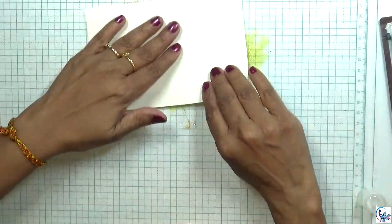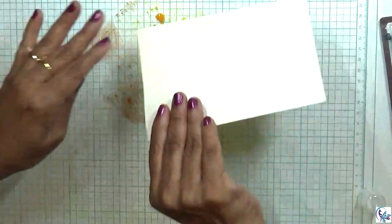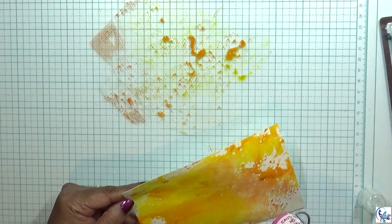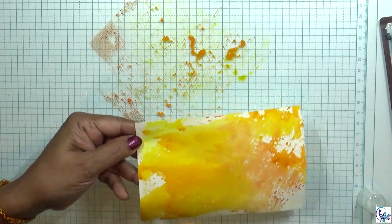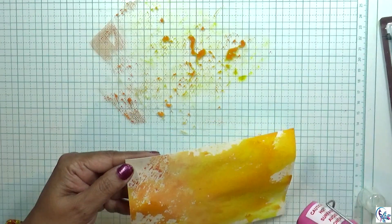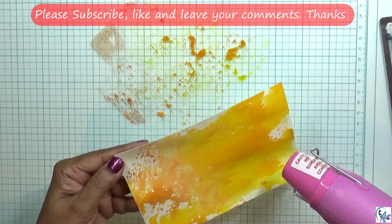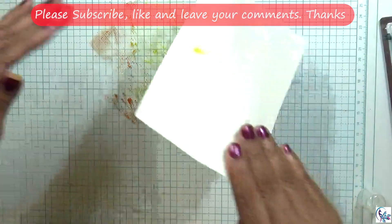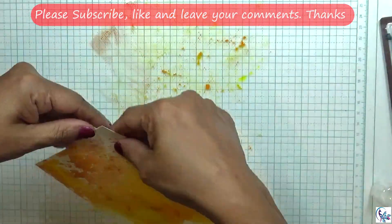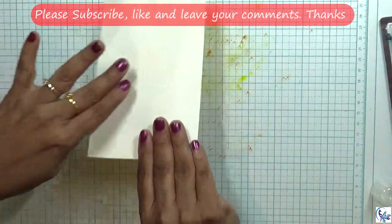Then I'm going to put the paper on the top and scoop those colors. I'm going to dry this first layer. Then I'm taking the second layer and going to do the same thing.